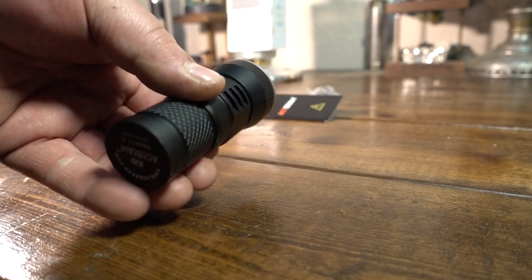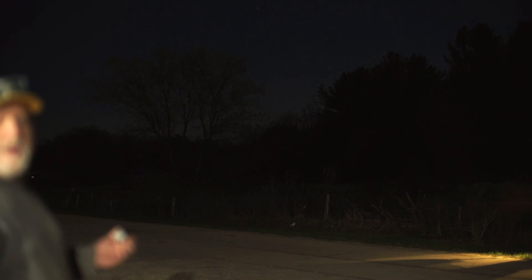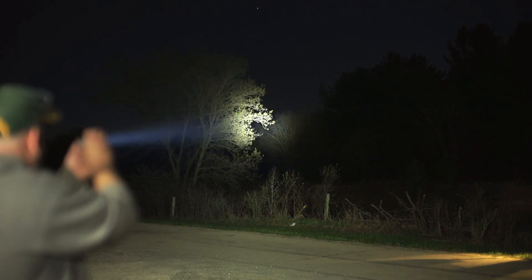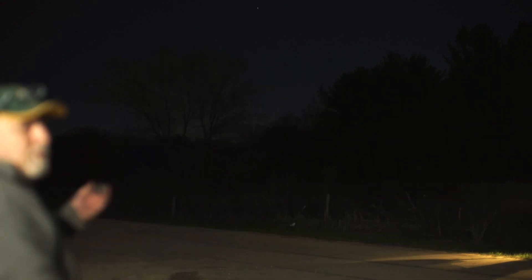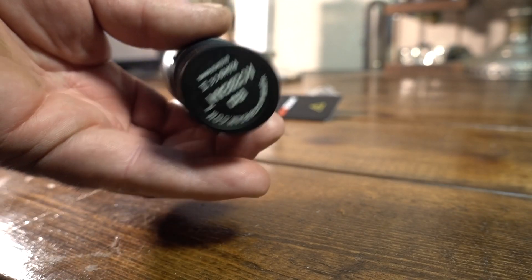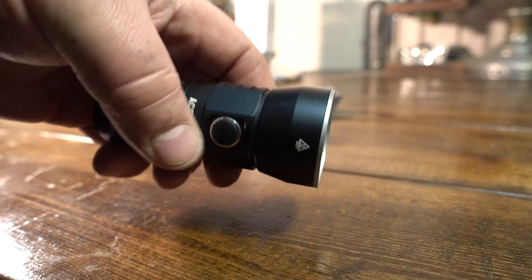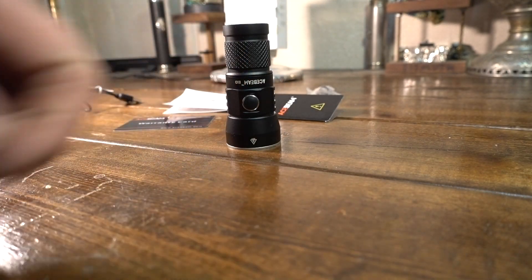I got a new light from Acebeam. I don't know what they were thinking when they made this, but I'm happy they designed this light. Look at this thing. That's a thrower — this thing is a little rocket. This is the Acebeam E10. We're going to talk about it a little bit and then get some beam shots and show you what this thing is made of.